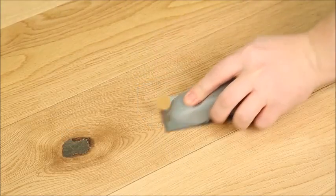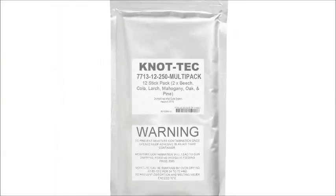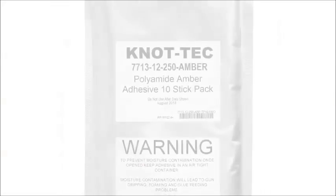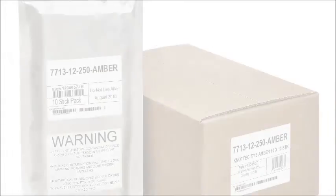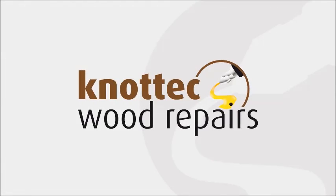Knottec knot filling adhesives are available in a range of pack sizes, all supplied in sealed foil packs to keep out excess moisture. The Knottec system is the most cost-effective wood repair system on the market today.